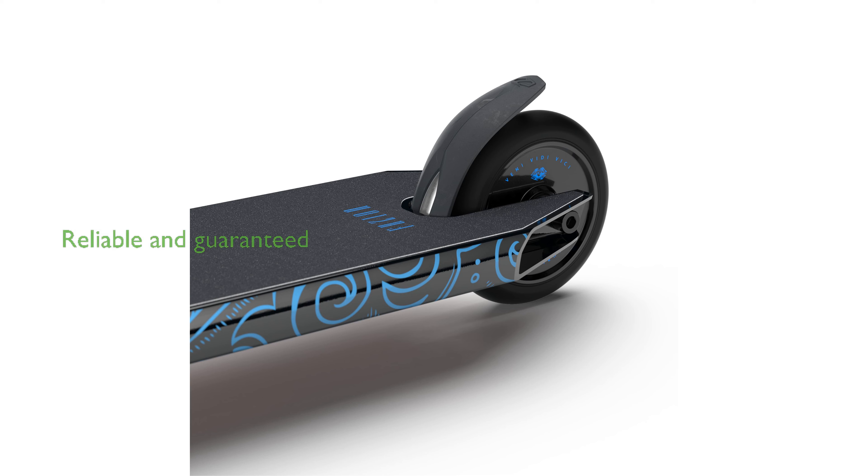Suitable for intermediate and advanced riders, this scooter is built to last and comes with a six-month manufacturer's guarantee, along with a 30-day money-back guarantee.